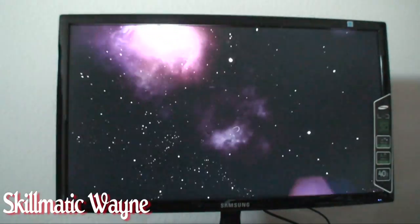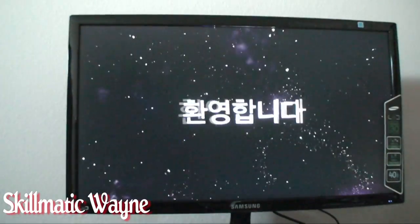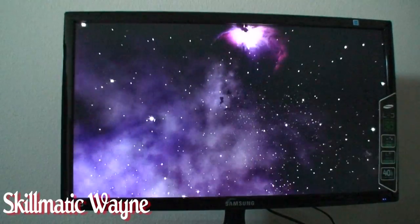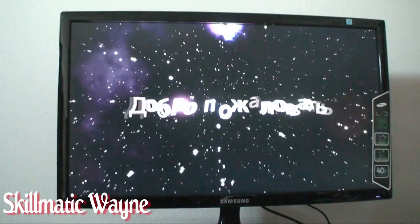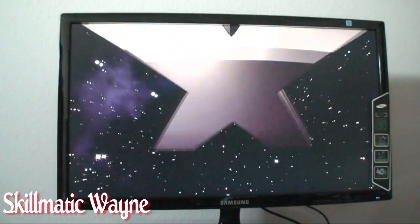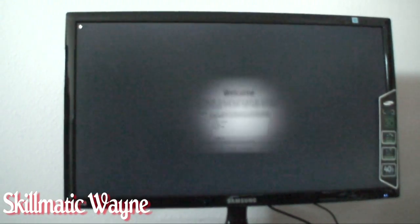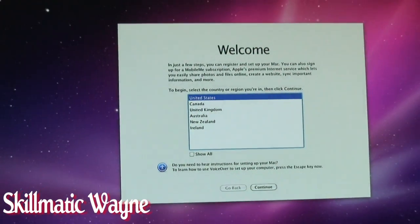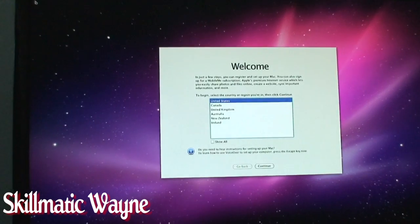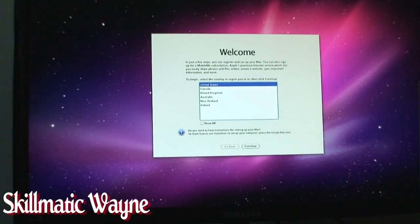We have successfully completed the Hackintosh setup and we are using sound right out of the box. So I've got some junk to set up, and I'll get back to you guys later. But yeah, that's how to create a Hackintosh. I'll show you some other features when I'm done here.